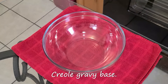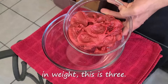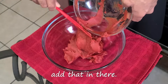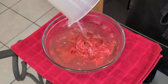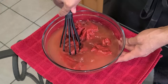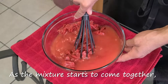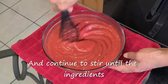Let's get started with making our Creole gravy base. In this large glass bowl add 18 ounces by weight — that's three 6-ounce cans of tomato paste. Add that in, then add three cups of water. Take your whisk and stir all the ingredients together. Start off very slowly, and as the mixture starts to come together, increase speed with your whisk and continue to stir until the ingredients are combined.